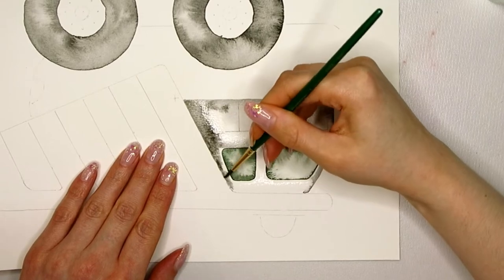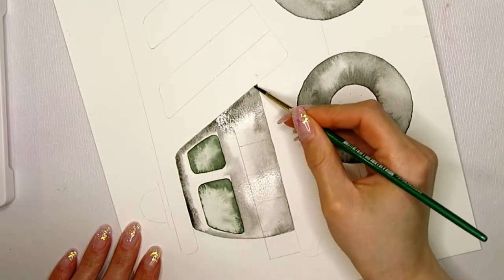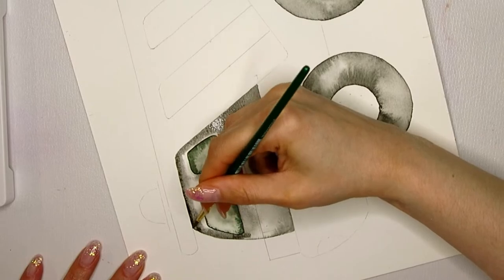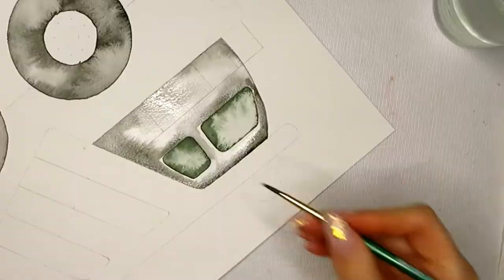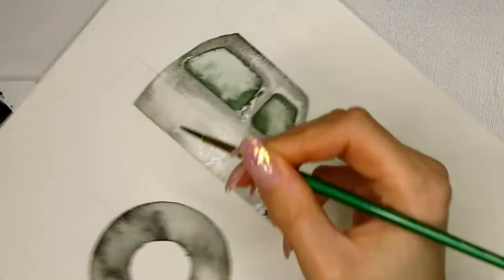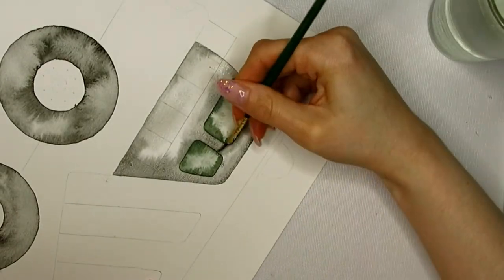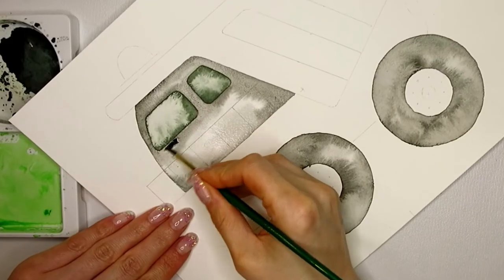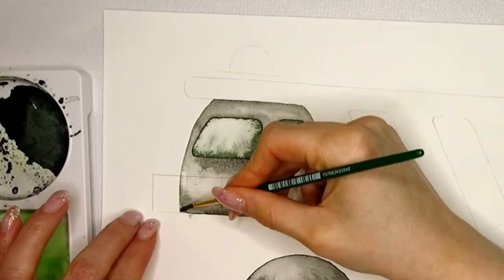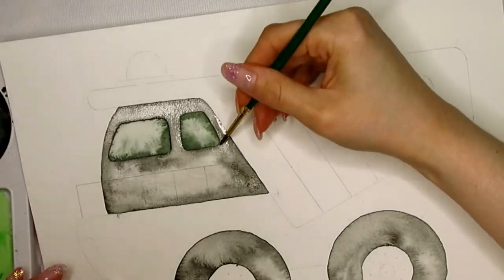Ensuring even wetness prevents hard edges and brush strokes from forming. If they do appear I can go over it with a damp brush and brush them out, or soften them once dry. When I close the gap between the pencil line and the water, there is quite a bit of pigment in my brush so the watercolor is darker there and bleeds into the wet area, creating a gradient. To intensify the gradient I go over it again with more pigment. Remember, we want the uneven look — embrace the blooms and patchiness and just have fun with it.